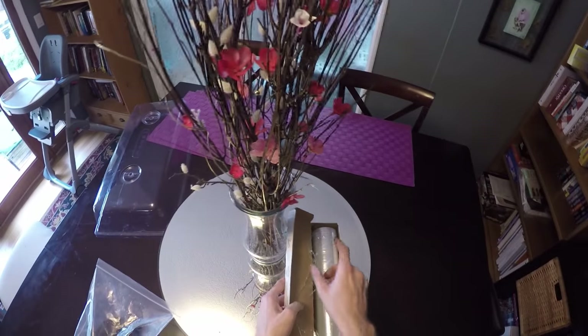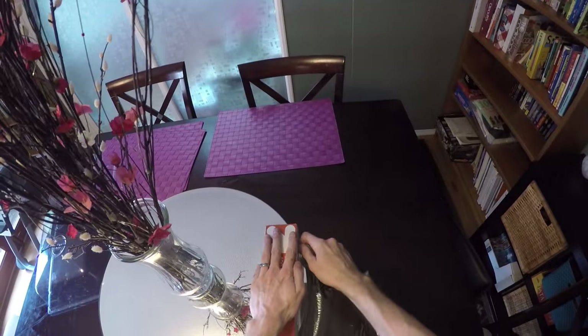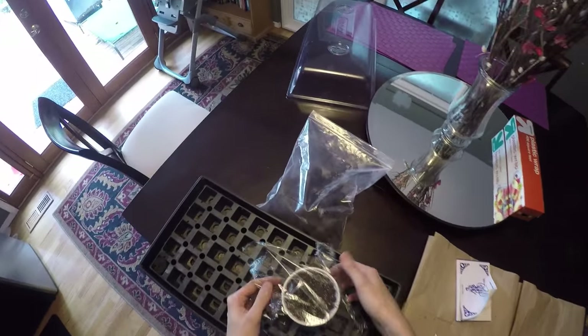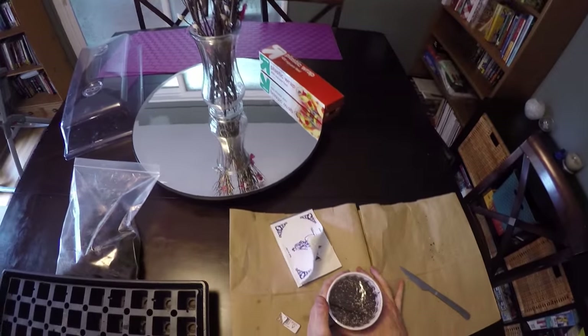I'm going to take a little bit of saran wrap — this is the worst saran wrap I've ever used in my entire life because the cutter doesn't really cut — but take a little bit of saran wrap, put it on top, pull it around. And all that's going to do is create a dome, just like we have for our rapid rooters. And that's it.